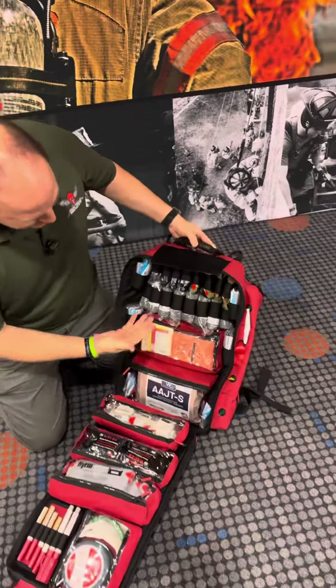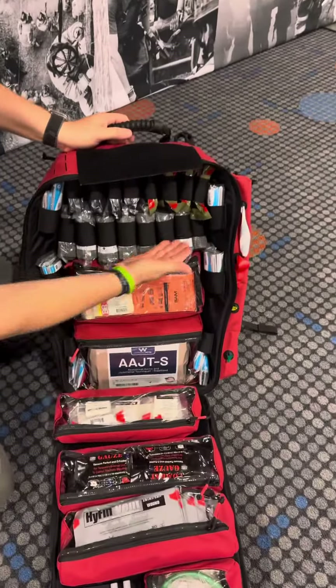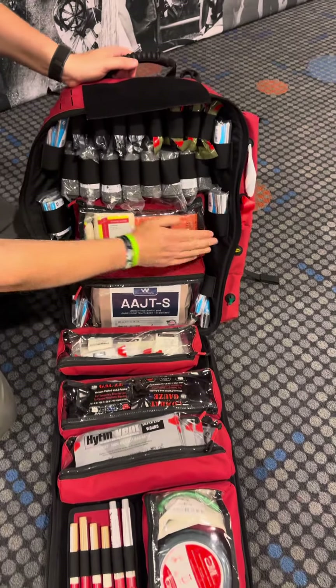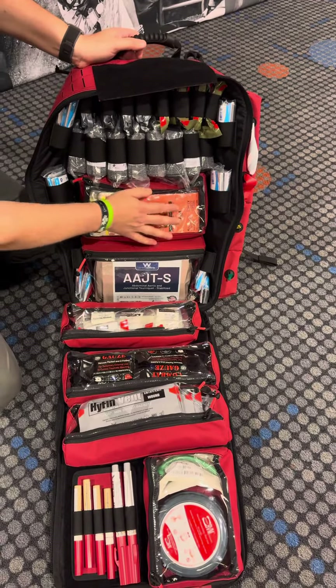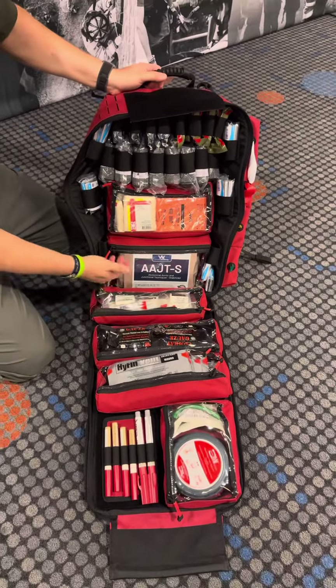The bag opens up. This version is the MANIC version, so it has eight of everything, as well as the extra stuff. It has eight pressure wraps, eight bandages, and a splint-capable pouch. It also has the junctional tourniquet in this version — that's an option to add.